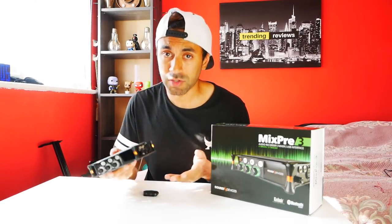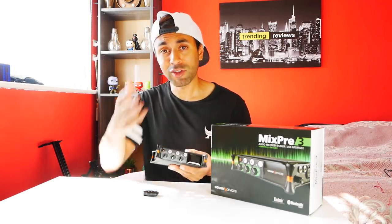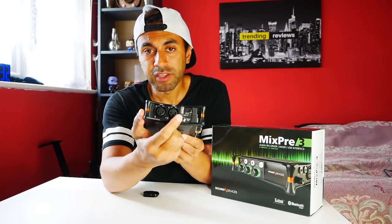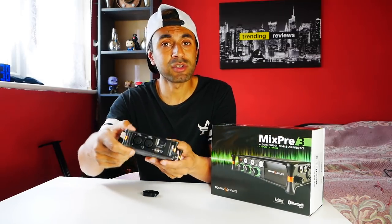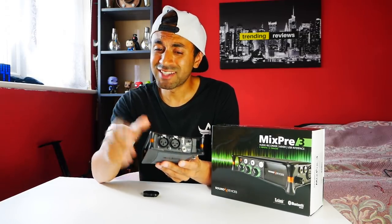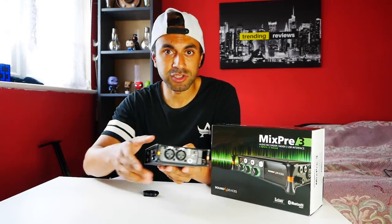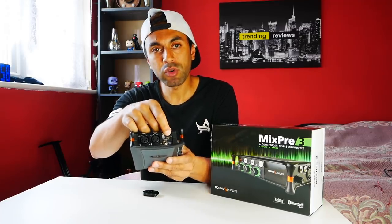I couldn't find any video explaining each port and a basic overview of how to get up and running straight away, so that's what I'm going to show you. On the left-hand side you'll find a couple of XLR inputs. You also have a stereo out — a 3.5mm jack — so you can play back the audio into headphones or a speaker to hear how it sounds, rather than transferring files from the SD card to a computer.